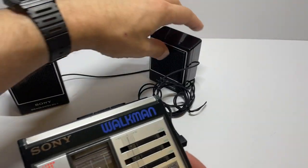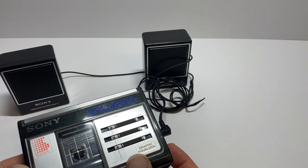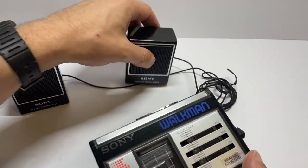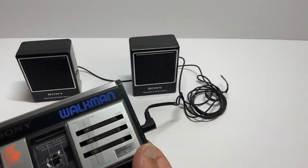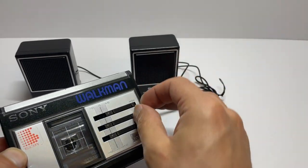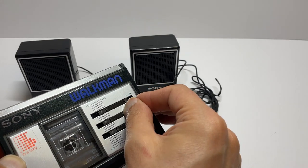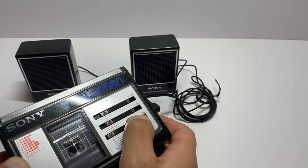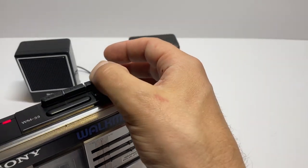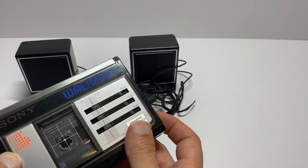Nice and loud, nice and clear — no crackling or anything. Lovely sound. I own one of these and this probably sounds even better, but I'm a sucker for always keeping the first one I restored, so otherwise I'd probably keep this one sound-wise. You can hear the highs being adjusted, then the mids, and then the bass.